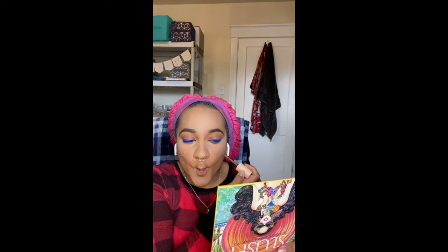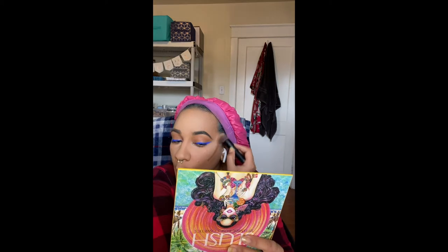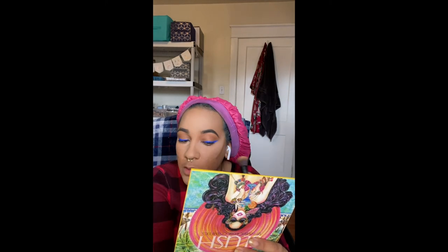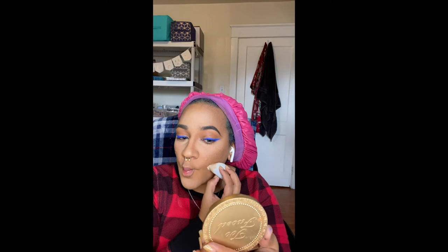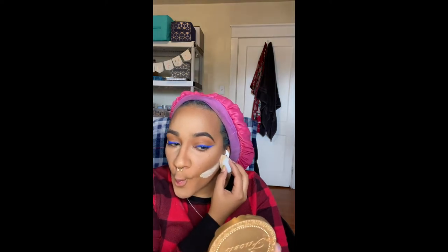I then take the ColourPop Hyaluronic Creamy Concealer in Dark 190W and contour my face. I take a small brush to blend out my contour making sure I'm blending up and not down. For my nose contour, I use the Too Faced Dark Chocolate Soleil Bronzer. To make my contour appear more prominent, I take the Sasha Buttercup Powder and set it underneath my contour.